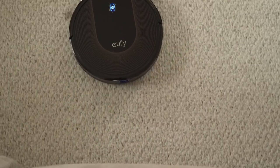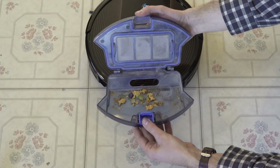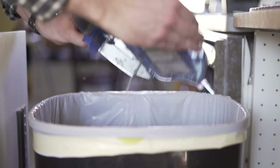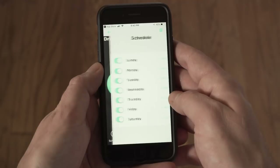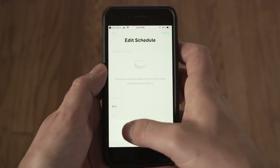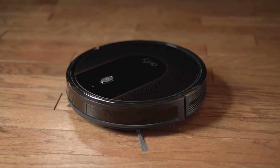Overall, I was very impressed with the capability of the Eufy RoboVac 30C. It was able to clean up after our cat, as long as you make sure to clean the collection bin often, had ample battery life, and the smart features make it very convenient. It was easy to set up a schedule and control it from my phone when necessary. For $299, it's Eufy's top of the line, but a good deal when compared to offerings from other companies like iRobot.